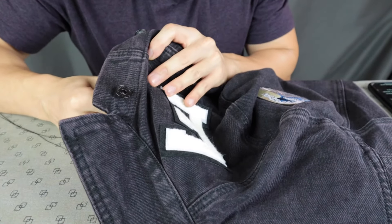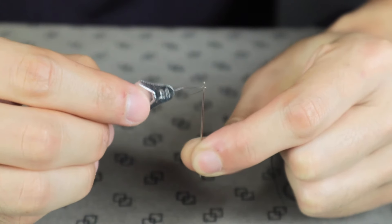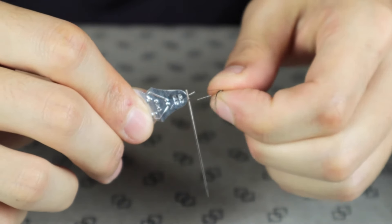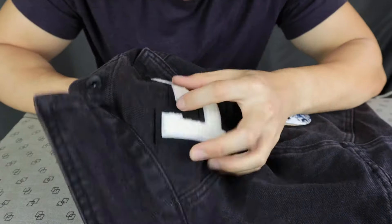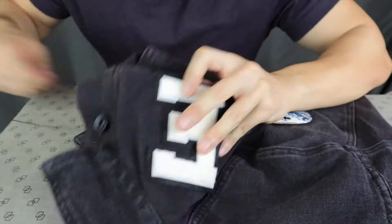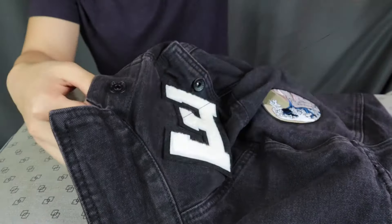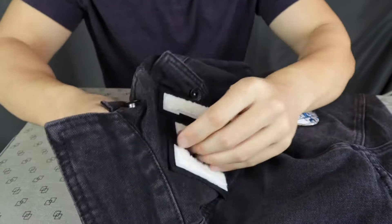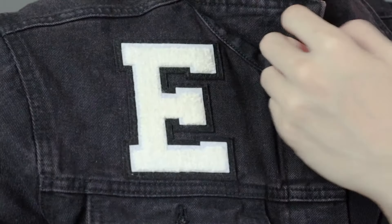If you are sewing without using an iron, use a pin to fix the patch in place first. Then thread your needle — it's much easier if you have a needle threader. Tie a knot at the end of the thread and start stitching the patch onto the jacket with a simple straight stitch, going up and down. A tip: use the same color thread as the rim of your patch to camouflage it. When done, tie another knot and cut away the excess thread.